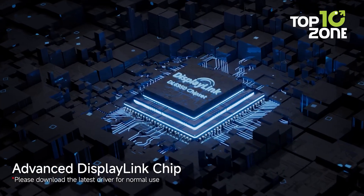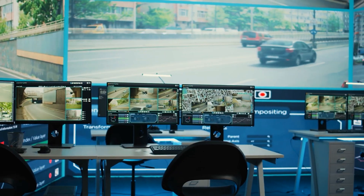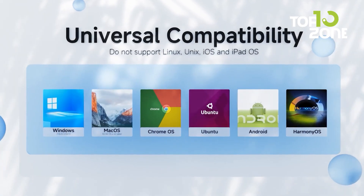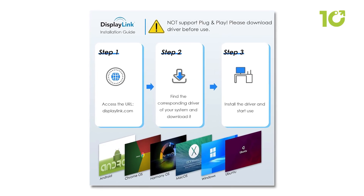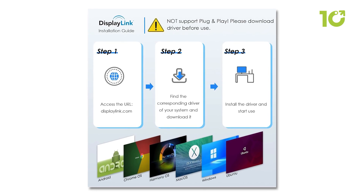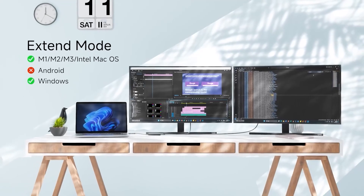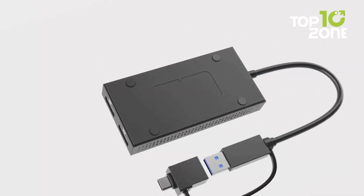The built-in encrypted DL chip technology ensures data safety, making it a strong choice for corporate environments. With plug-and-play flexibility, it supports Windows, macOS, Chrome OS, and Android. Only a quick driver installation is needed to enable dual displays. For everyday office work, meetings, and productivity, this Wavelink adapter helps streamline your workflow and keeps your setup organized.